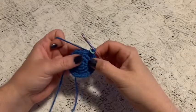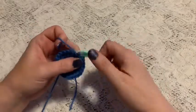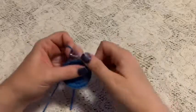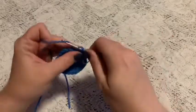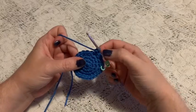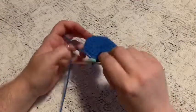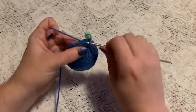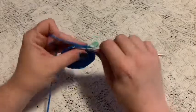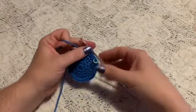For round five, do a repeating sequence of three single crochet and one increase — one, two, three, increase. Continue to repeat three single crochet and one increase and at the end of this round you should have 30 stitches. Before moving on, weave in that beginning tail and cut off the excess yarn. For rounds six and seven, do one single crochet in each stitch all the way around, and at the end of round seven you should still have 30 stitches.